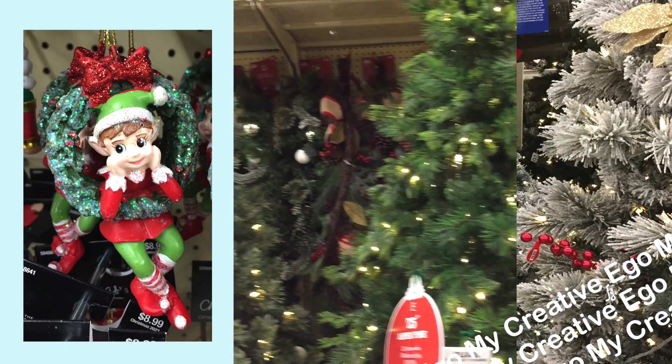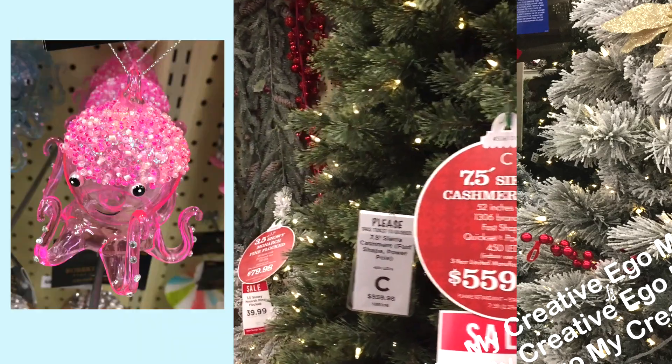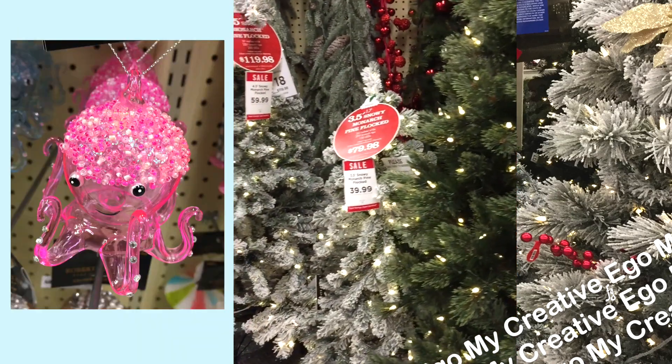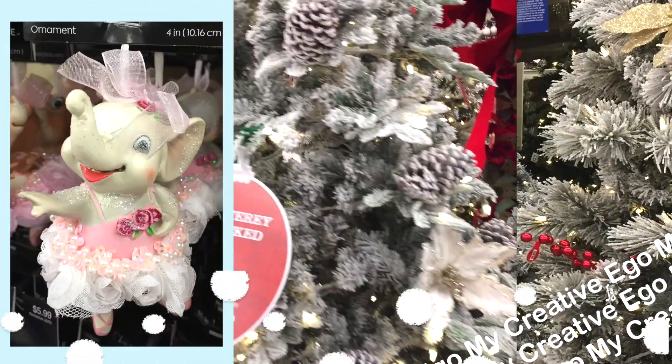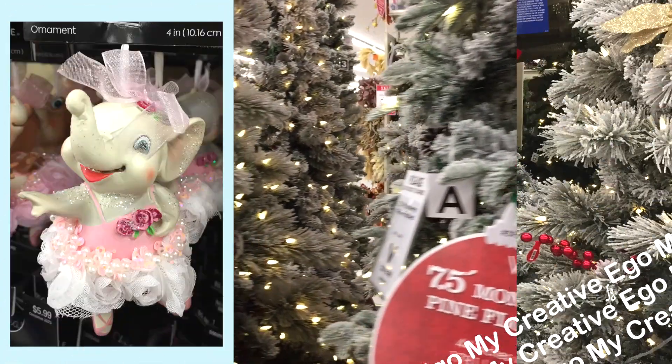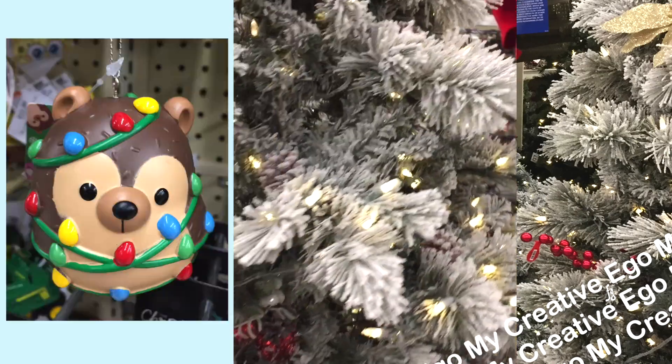It's beginning to look a lot like Christmas at Hobby Lobby and it's so pretty. I just walked around the Christmas tree area because I really needed those winter vibes. If only they had the AC cranked up to the very highest, it would be perfect, right? I would feel those winter vibes because it's still pretty warm where I live.